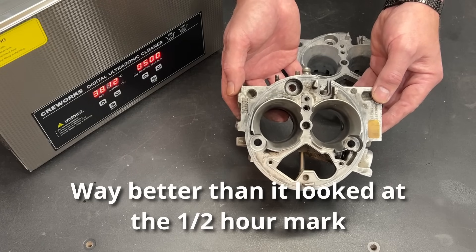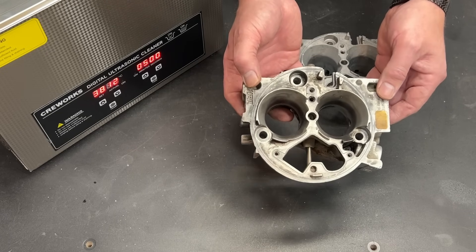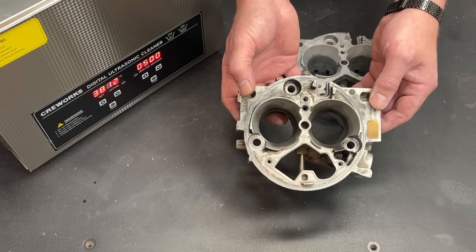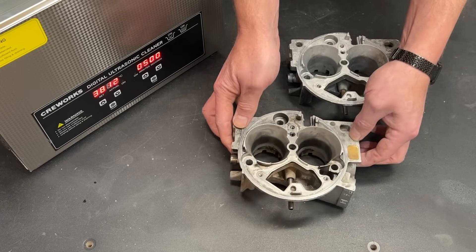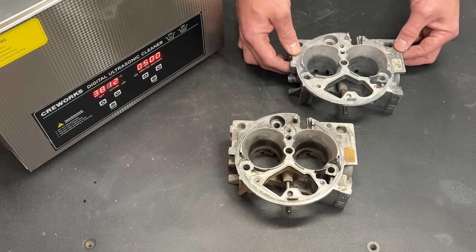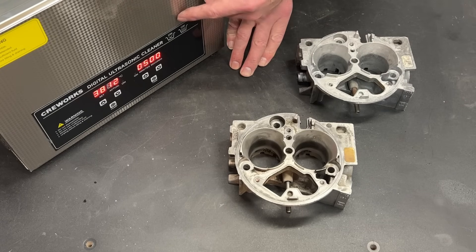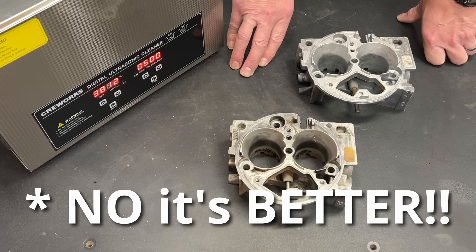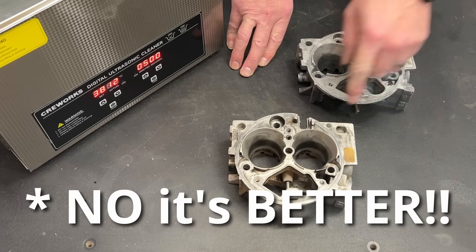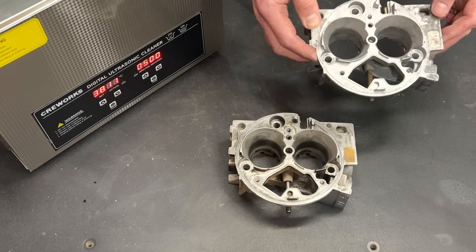There is nothing wrong with the soaking technique — if I did not have this ultrasonic cleaner, I would have scrubbed this a little harder and then put it back in the soak for another 24 hours. And I have a feeling after two soaks and a little elbow grease we could get it to look like this. But the whole point is I wanted to test this out and see if it is as good as I anticipated it to be — and frankly, it is. Why would I want to spend an hour to an hour and a half scrubbing this when this is the result with no effort?